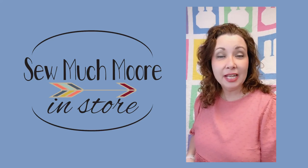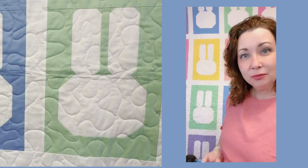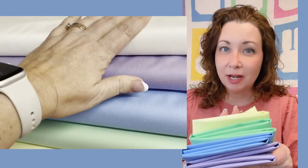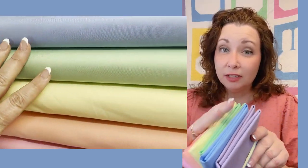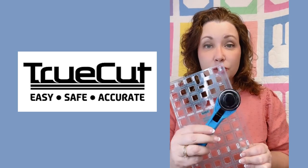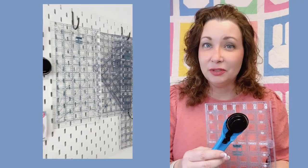Hi, my name is Nicole with So Much More, and in today's video we're going to be making the bunny block. Look how cute these blocks are behind me. We're going to be using these really great fabrics from my own online shop — I just love this pastel bundle. We're also going to be using the TrueCut cutting system, and I'll show you just how easy it is to do this.